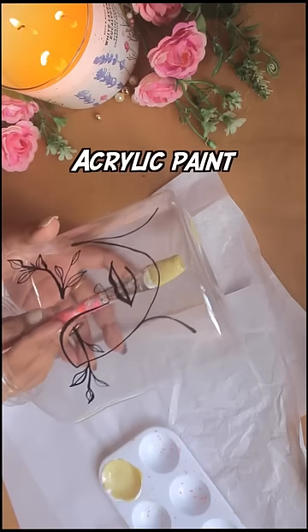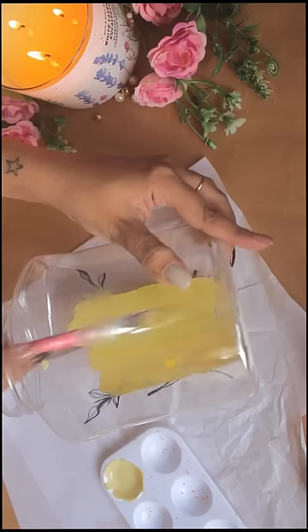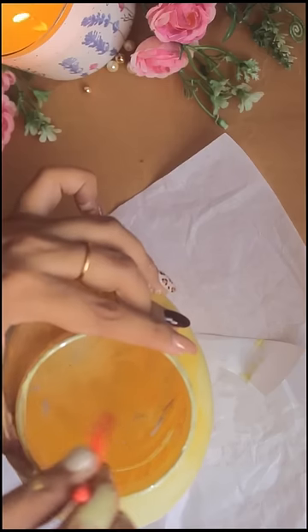After using acrylic paints, you have to paint it inside the bag and cover it entirely. If you have used a light color, it will look more beautiful. Like I used a pastel yellow here.